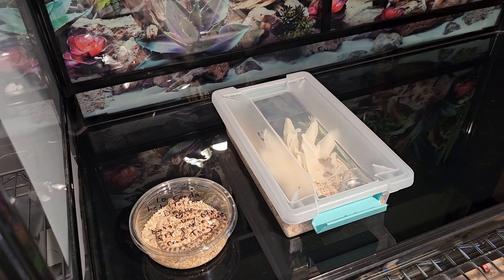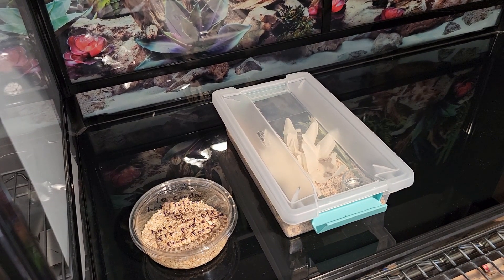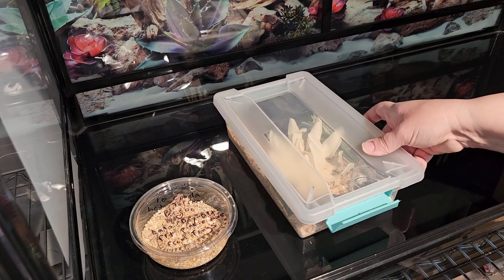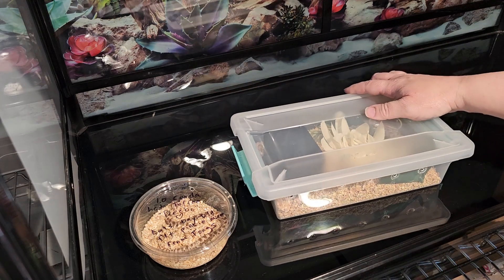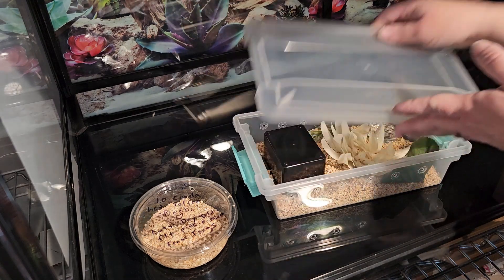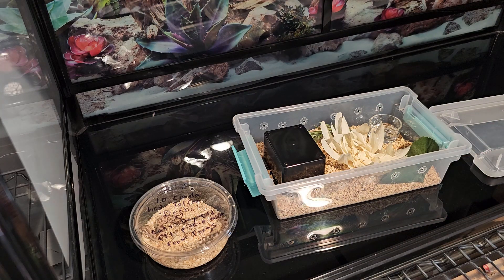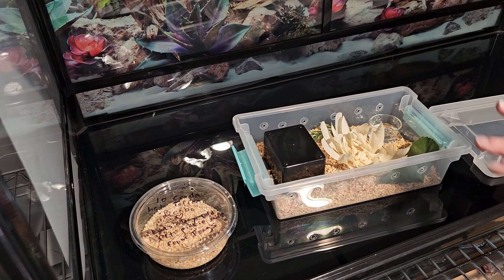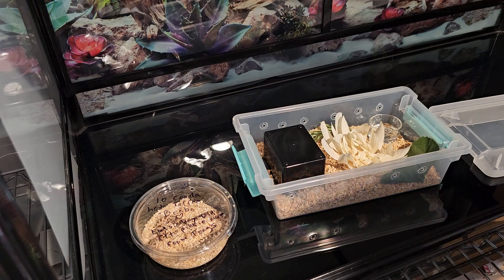I'm putting him in a container within a container. The reason why is that Snake Discovery once said if you have a snake, it will eventually escape — and that's good to be aware of. I don't want to lose a snake; they're very small. So I'm going to put him in this, and then also in this bigger enclosure that locks, with the seedling mat underneath.